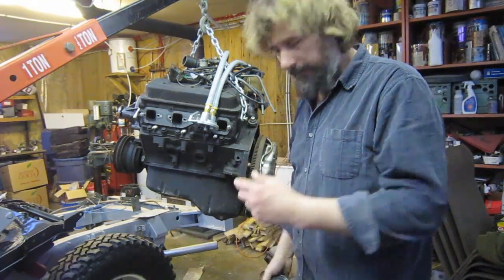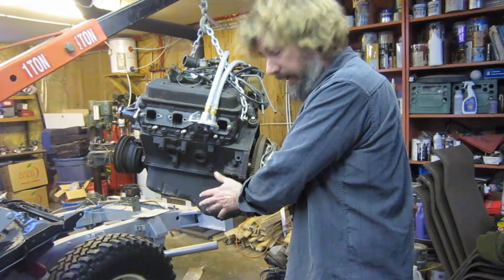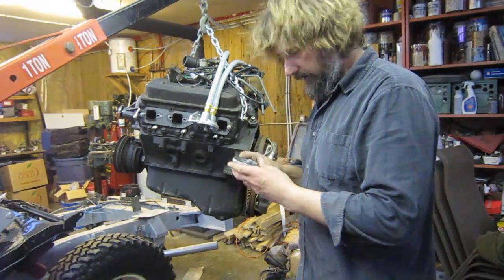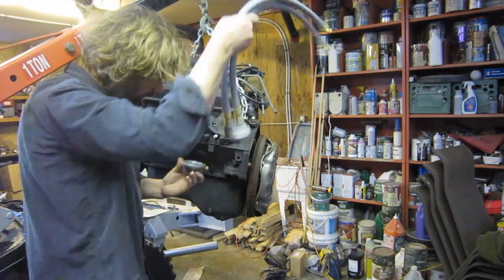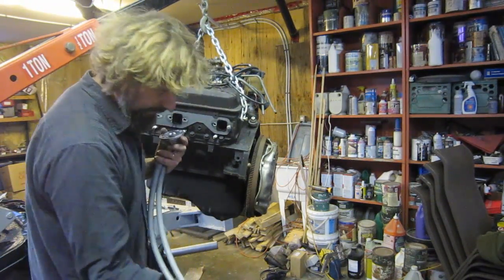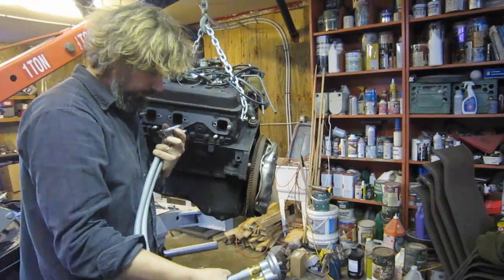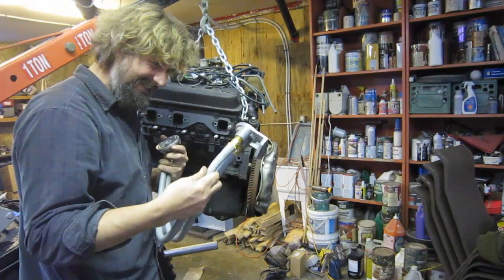With the stock oil filter down here, the tight block-hugging headers, and the frame rail on the Land Rover, there was no way I'd ever be able to change an oil filter in place. There are an abundance of aftermarket remote oil filter adapters. However, I found them kind of frustrating because when you put the adapter on the engine the hoses point down, and the adapter that holds the filter up on the firewall or bulkhead has hoses that point up. So you've got quite a twist of hose to manage, and the hose isn't ideal for that.